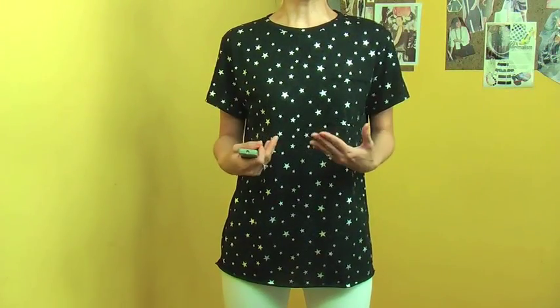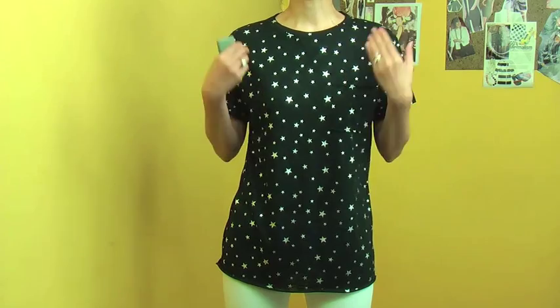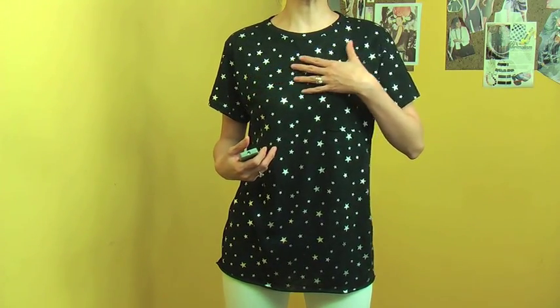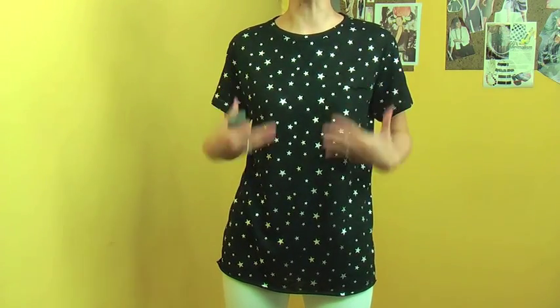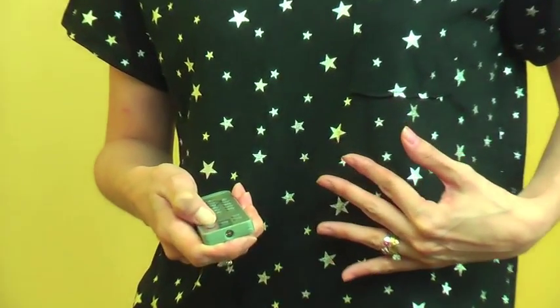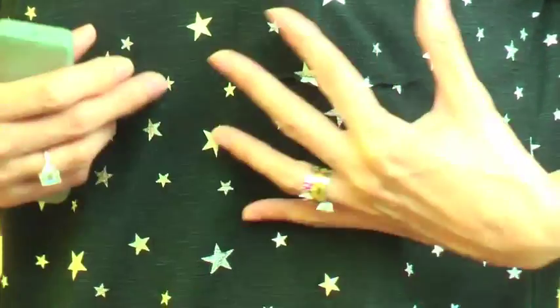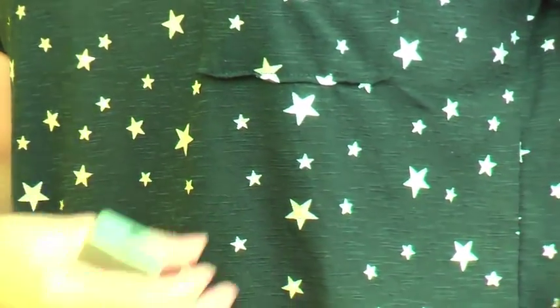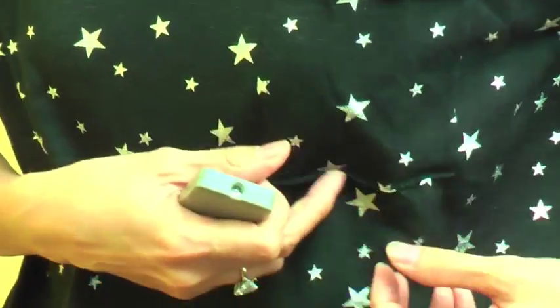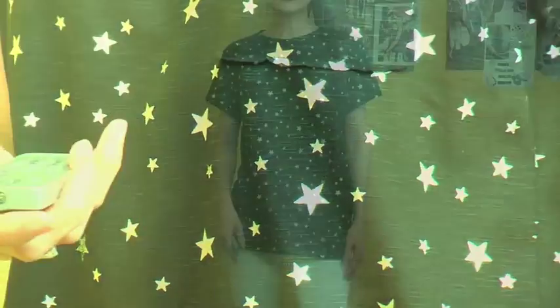Now I'm wearing the same pants with these cool t-shirts that make a very, very cool black and white look. I will show you the details of these t-shirts. This t-shirt is made of very, very fine cotton, so it is very soft and light to your skin. It has this gorgeous star print — beautiful silver stars all over in different sizes — and it has this little tiny pocket on here.